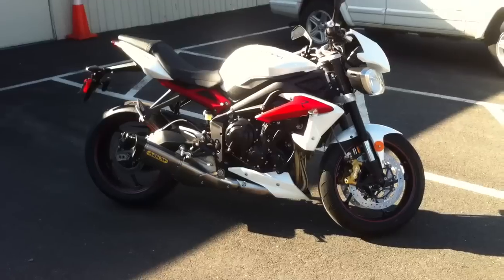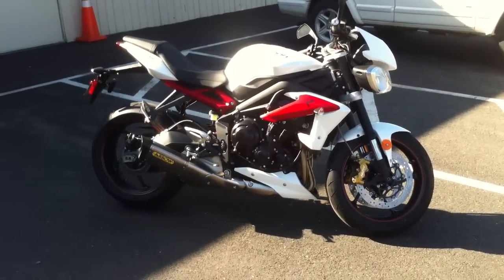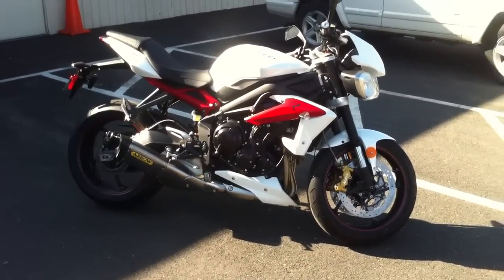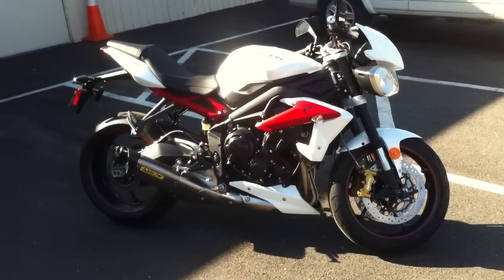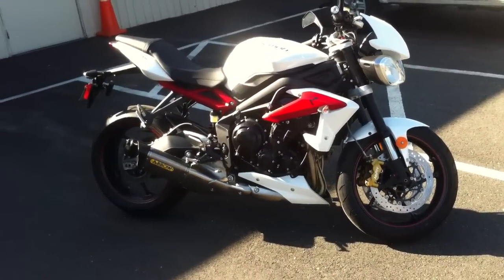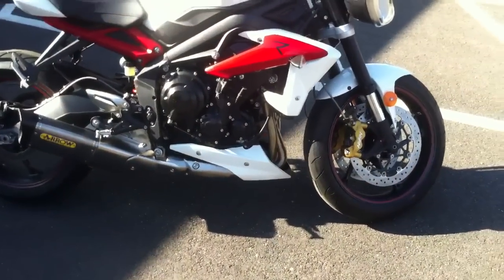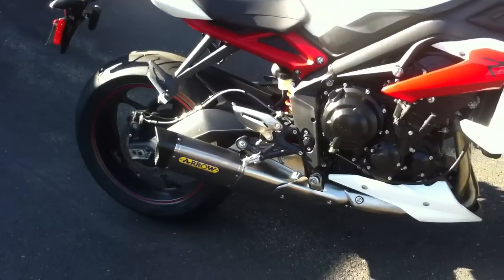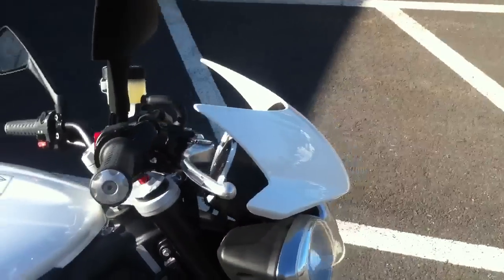Hey guys, it's Phoenix. Just a quick little update about what I've been up to. This is my new ride here, a 2013 Triumph Street Triple R. I've got a few accessories on it — the belly pan as you can see there, arrow exhaust as you can see right there, and also the fly screen.